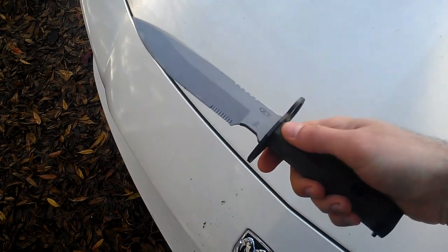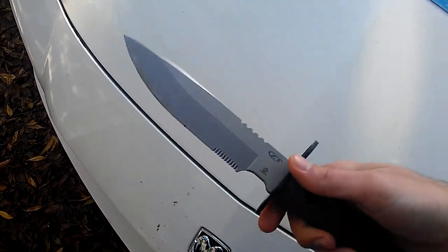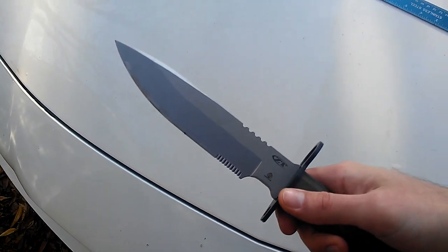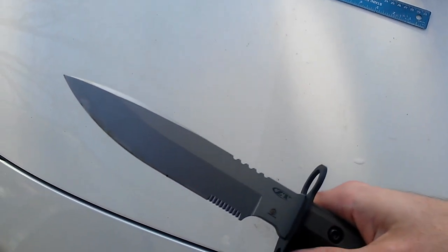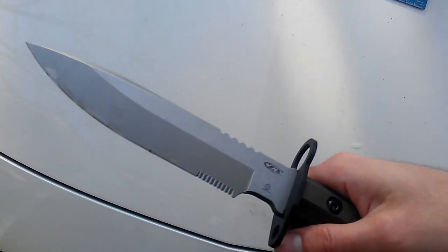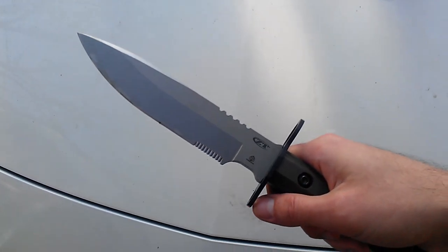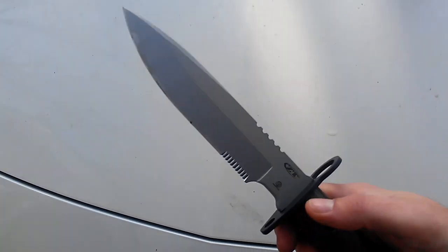Giving flesh compression its due, an average guy my size and weight — I have no doubt at all that I could probably run this through somebody, having a point protruding on the opposite side.